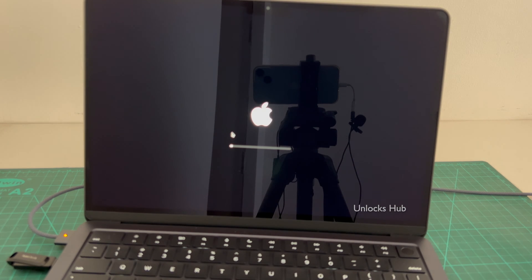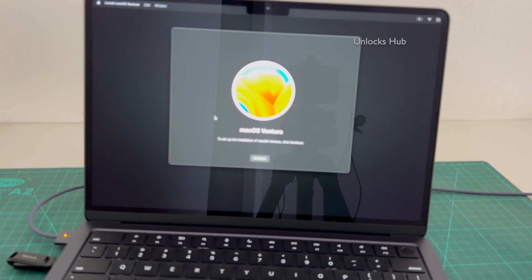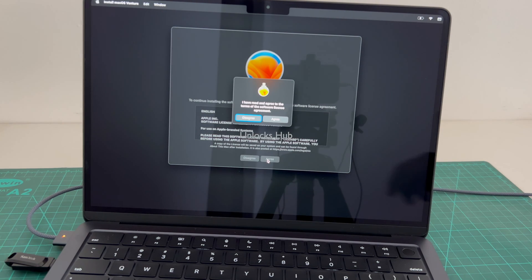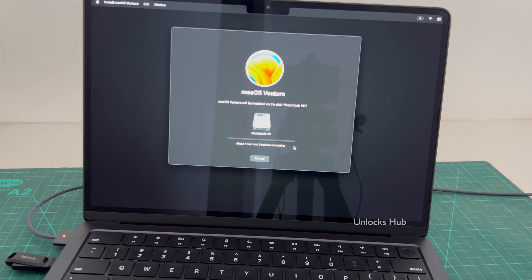Here you have to select the install macOS Ventura option and click Continue. Click Continue again, then click Agree. It says about one hour and zero minutes remaining — this whole process takes somewhere about one to one and a half hours. Make sure your PC is connected to power and the UnlocksHub USB configurator is plugged in. You won't get to this step if you have not plugged in the UnlocksHub USB configurator files.